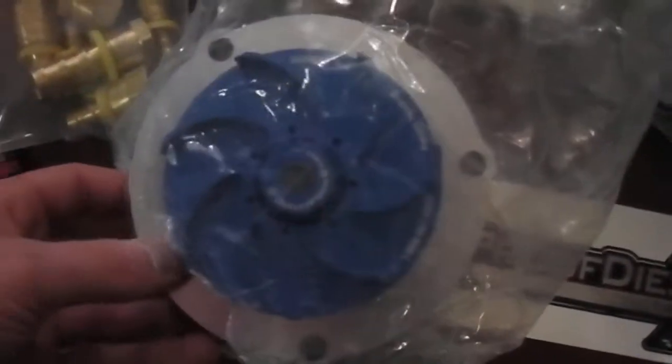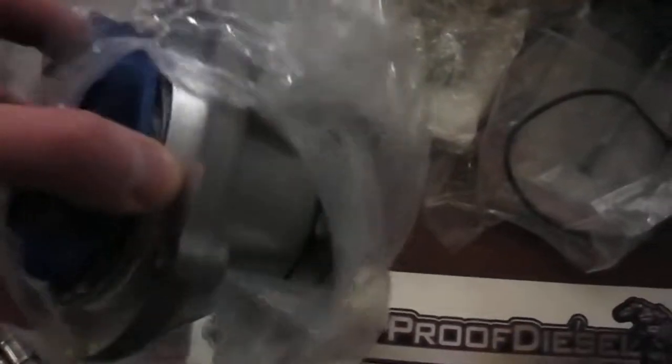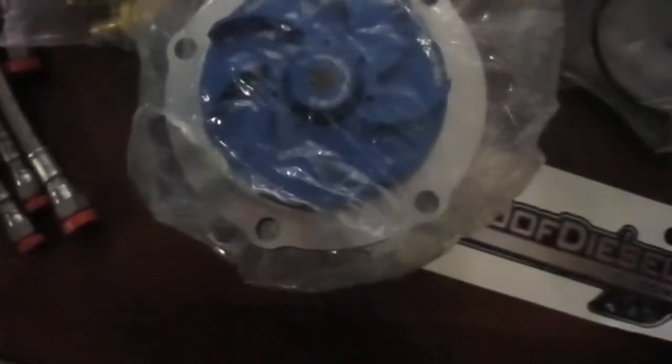This is the new water pump from Bulletproof. I figured I might as well try the metal one. I don't have experience with mine breaking — I think mine's actually fine — but since the guy's already in there, it's simple enough to just buy it and replace it and not have to worry about it. Lifetime warranty — that's one thing about Bulletproof Diesel. Lifetime warranty. I love that.